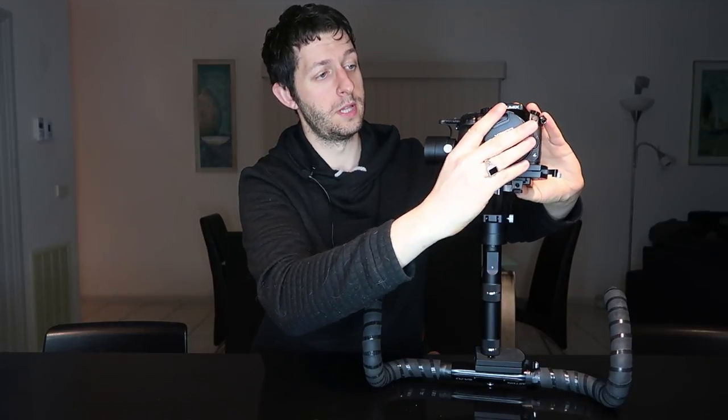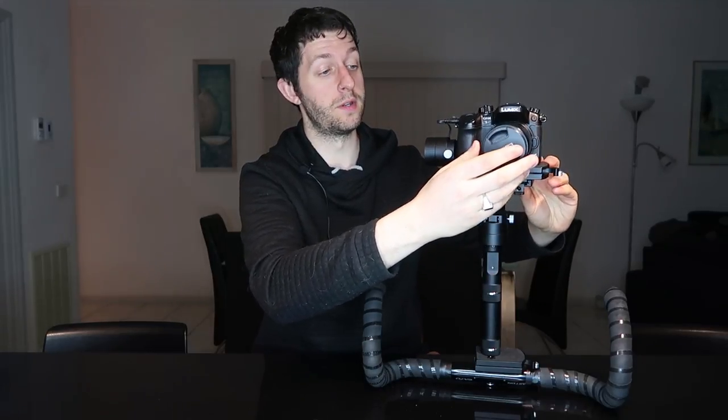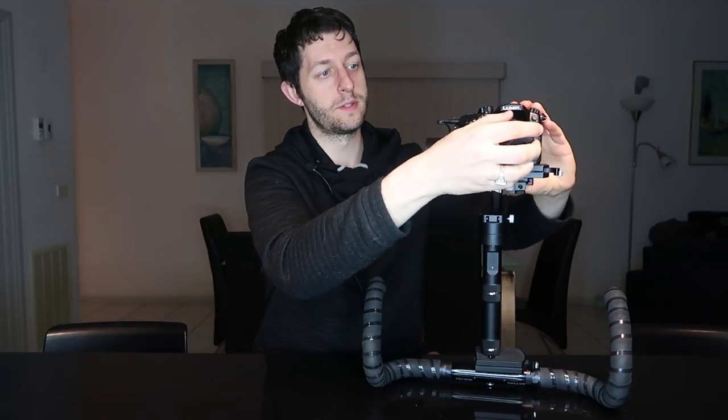Now I'll turn off the gimbal and show you what happens when you add a lens cap — this is why you don't balance with one on. Something this light and small makes a massive difference: I'm holding the camera still and look at the speed it drops. That's a ton of weight for the gimbal on that axis.